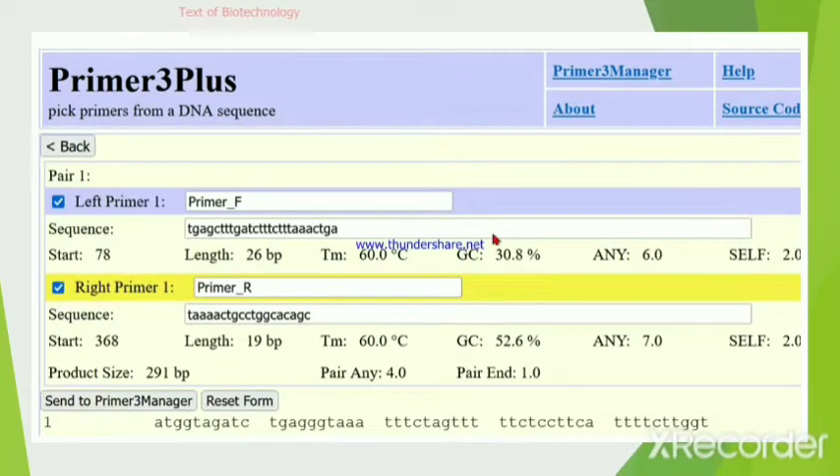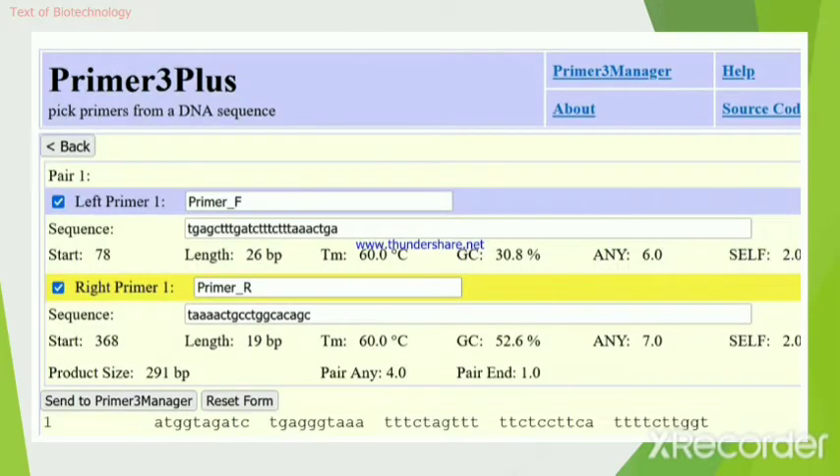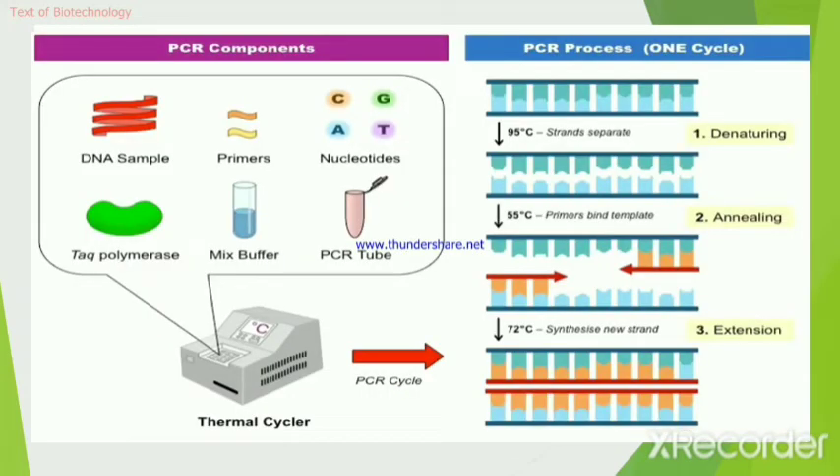This video is based on bioinformatics, in which we will describe how to design primers for the amplification of a desired DNA fragment in polymerase chain reaction, or PCR. There are many softwares for designing primers, but here we will use Primer3Plus, an online tool, to design primers for our desired sequence.